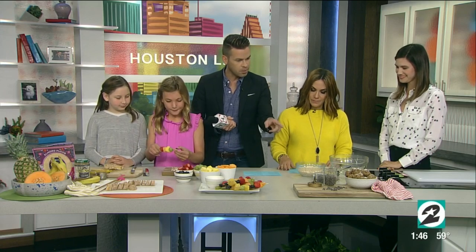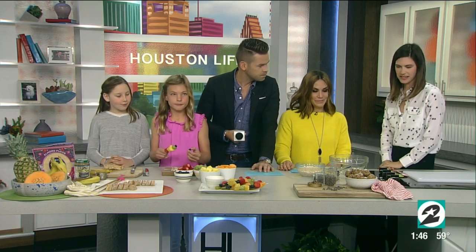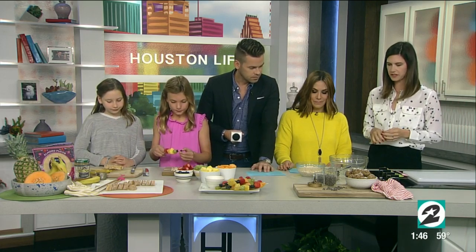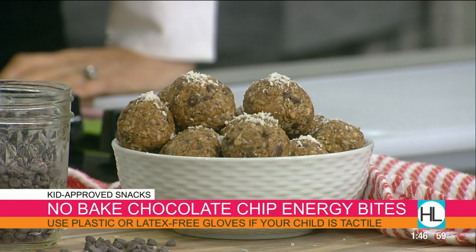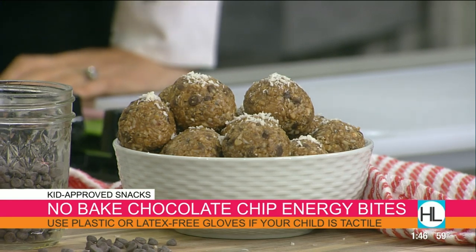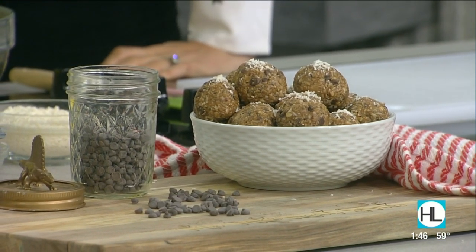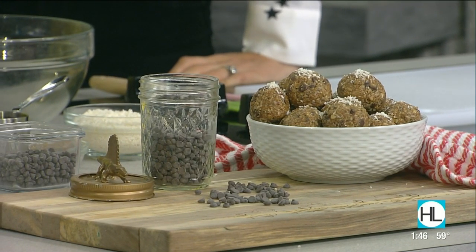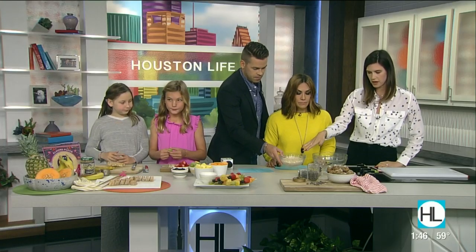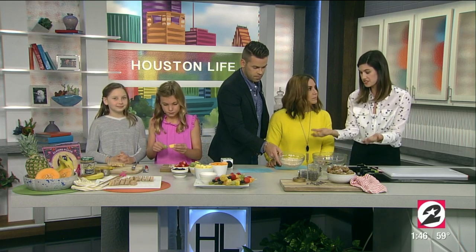Let's talk about these delicious-looking chocolate chip no-bake cookie snacks. This one's another super easy thing. All the ingredients: mini semi-sweet chocolate chips, chia seeds, flax seeds — these are almost a complete protein, rich in omega-3s, which is amazing for children's growing brains, especially if they're athletes running around all the time. They're definitely going to need proteins. And here you have quick oats, some local honey, and some shaved coconut. You literally just dump everything in.